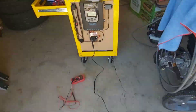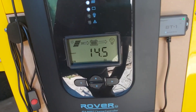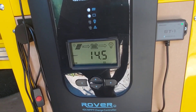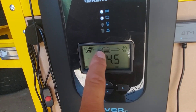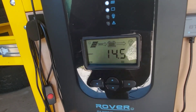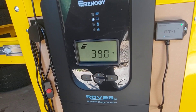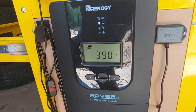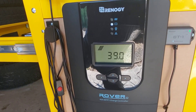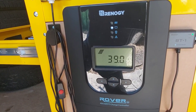My batteries are full but we're sitting at 14.5 volts charging. You can see the solar panel arrow is lighting up, so we're charging from the solar panel to the batteries. Look at that — 39 volts! We're bringing in 39 volts because we series wired the panels, so voltage is additive.